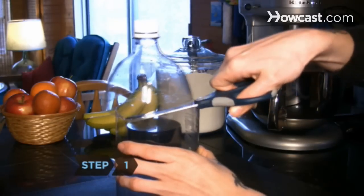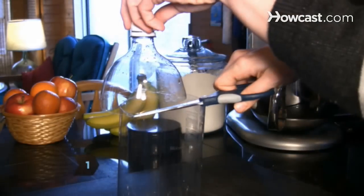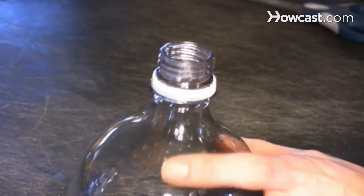Step 1. Cut off the top of the bottle just below the break in the bottle's shoulder. Discard the cap and set the top part aside.